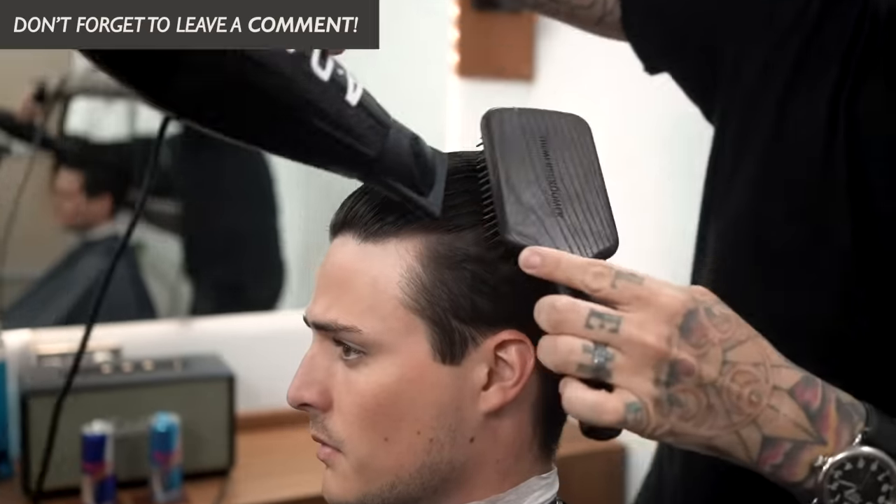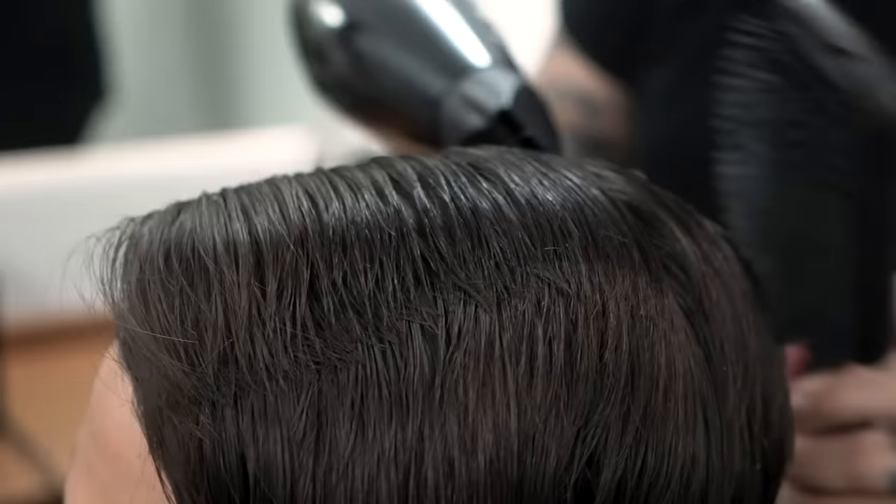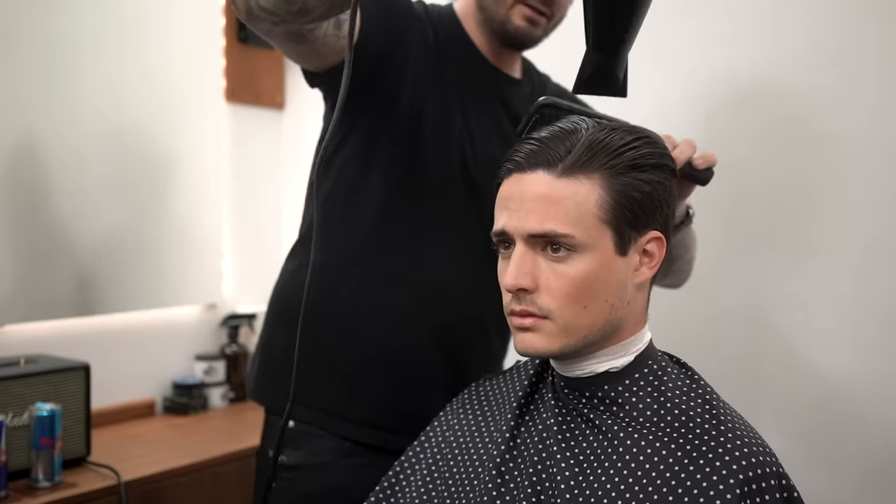So if you saw any of the videos that I was doing with Andrew does hair, you may have heard me talking about this new technique called flat wrapping. This is a blow dry technique that works for pretty much every single hair type. If you've got crazy curly hair it just means you're going to have to work at it a little bit harder. I gotta give full credit to Andrew does hair — he's the one who taught me this technique and it's pretty incredible. You're going to see the results as we get into it.